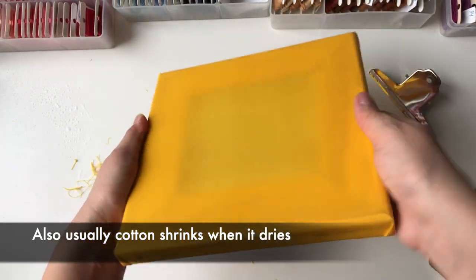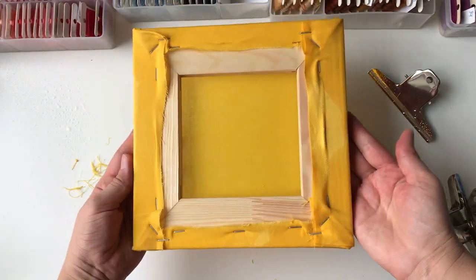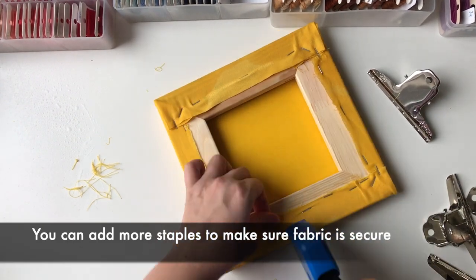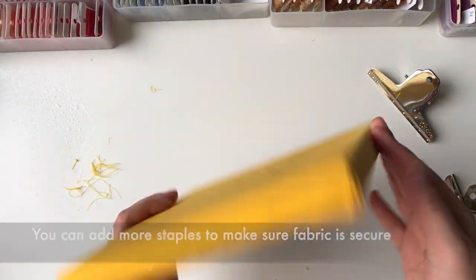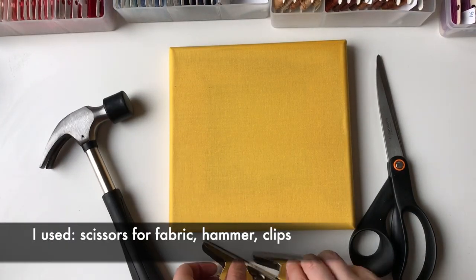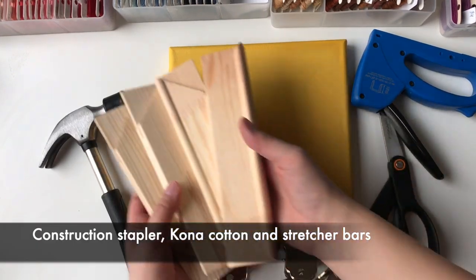We got the tension we need. Also, cotton usually shrinks when it dries, so the tension will be even better. You can add more staples to make sure the fabric is secure. And here's a dry frame with stretched cotton. Tools used: scissors for fabric, hammer, clips, construction stapler, corner cotton, and stretcher bars.